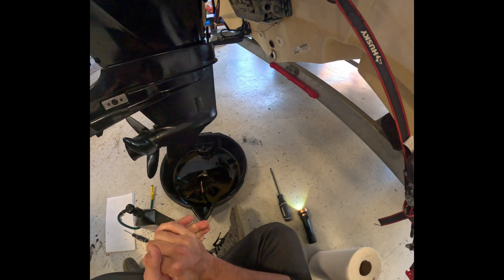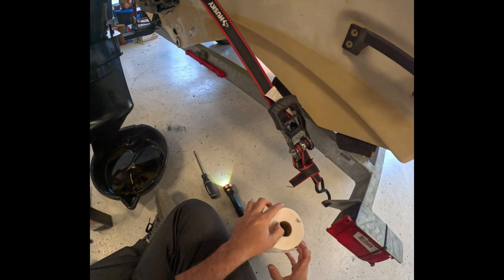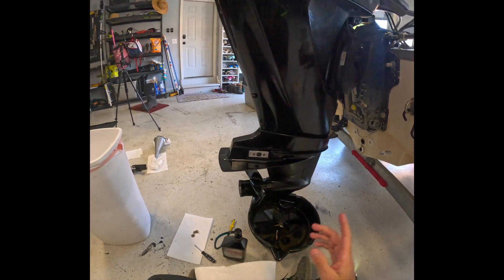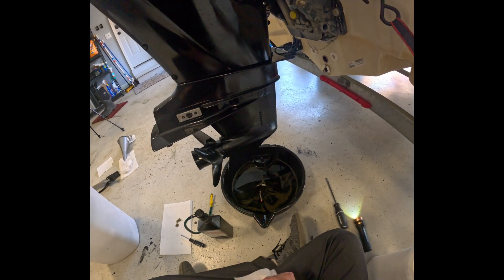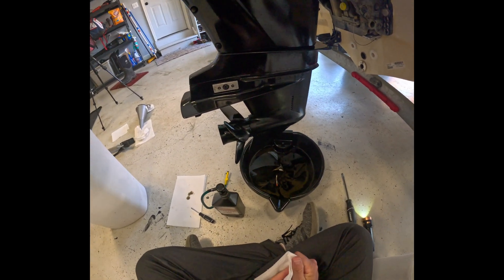You have just successfully replaced the gear case lubricant in your Mercury outboard. Go ahead and wipe off any extra gear case lube that came out and you're done — just as easy as that. Thanks for watching. Consider subscribing and check out the other videos. I did not only the gear case lubricant — I did an oil change and a thermostat change, and all of those videos can be found on my channel. Thanks for watching and take care.